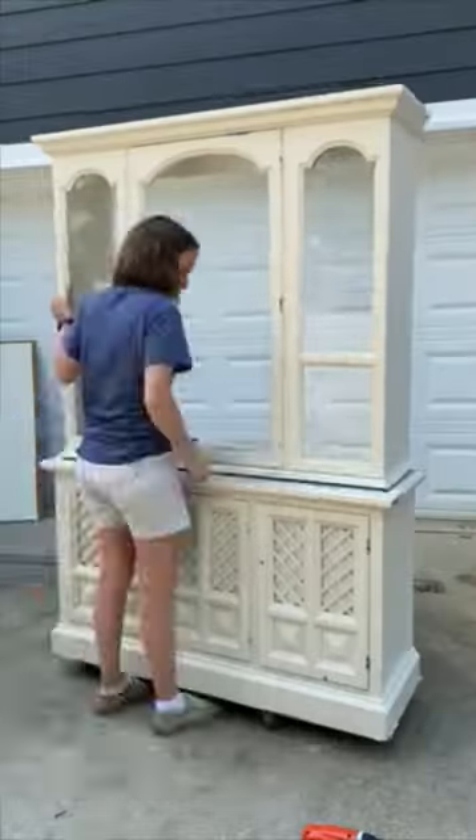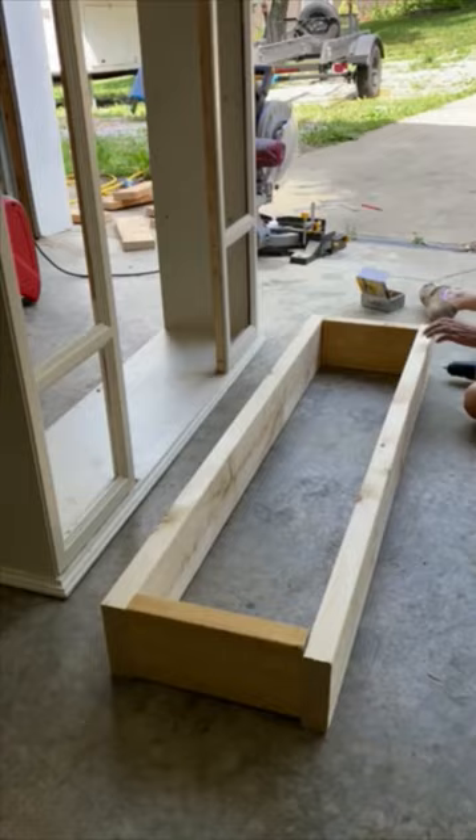Let's make a faux fireplace from an old hutch. Take off the top half and remove the doors and glass. Build a base from 2x4s to get it up off the ground.